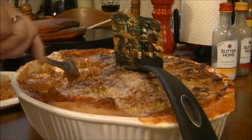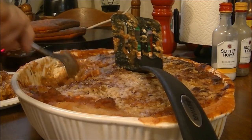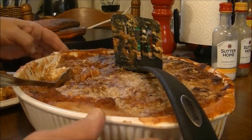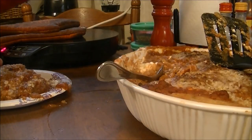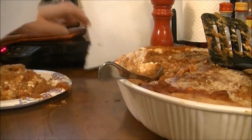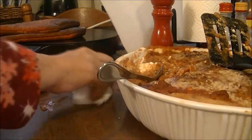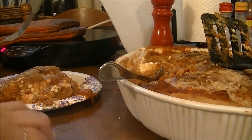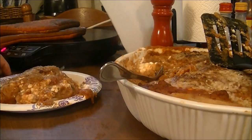Let me get some of the sauce to put on here. It's mainly just the spaghetti squash. Let me get a paper towel. Alright, this is my lunch. I've got to get out my blood thing — I'll be right back.